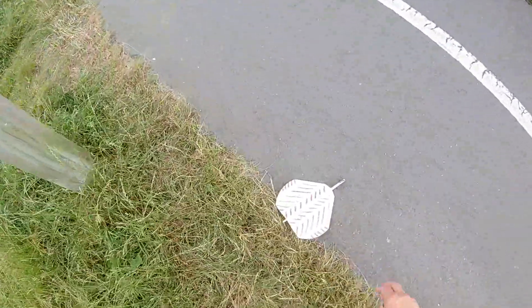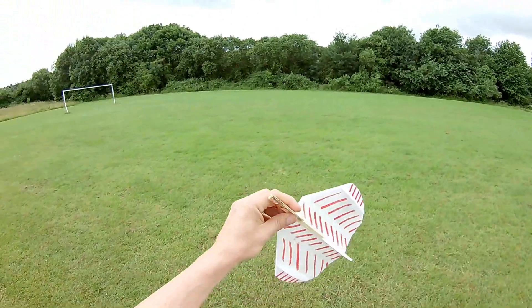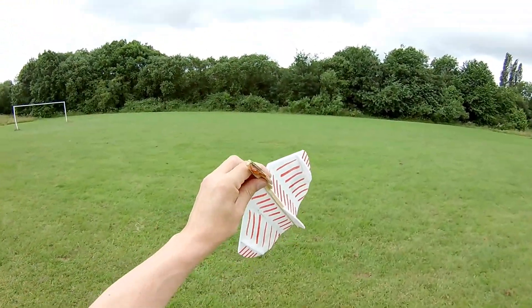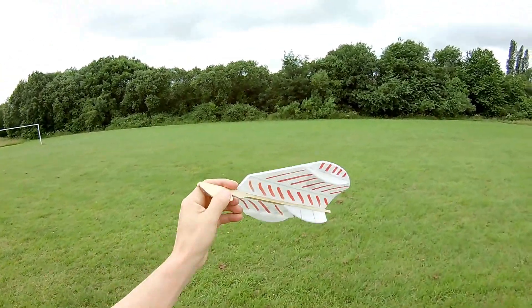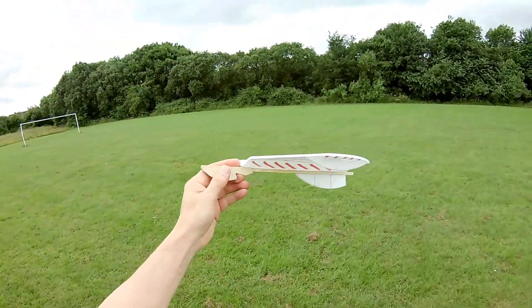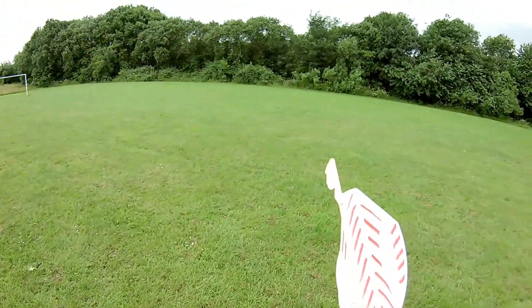One thing that does worry me about these designs is this front area is going to punch a hole through all sorts of things — a glass window, the side of a car, and make a nasty dent in it. So you definitely want to keep this out on the grass. Don't want to hit anybody with it either.